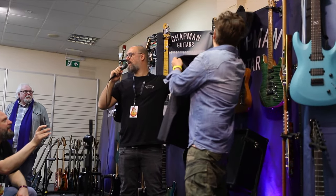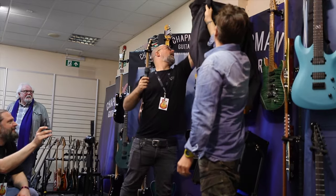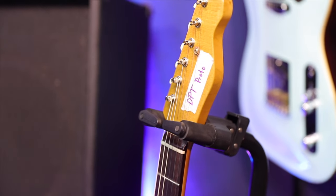Can we get a drum roll? Everyone drum roll, ready? Go! Are you ready? The Chapman DPT!